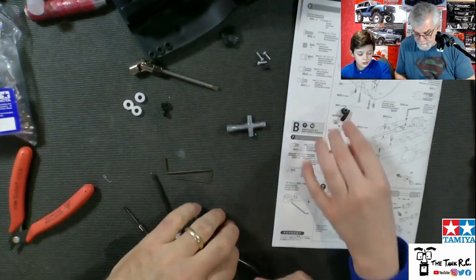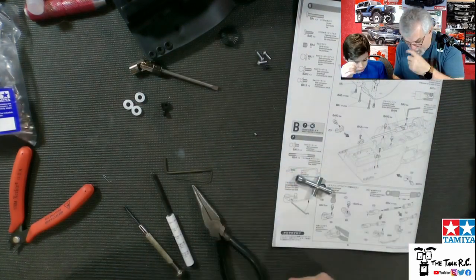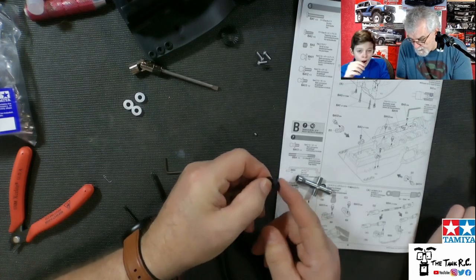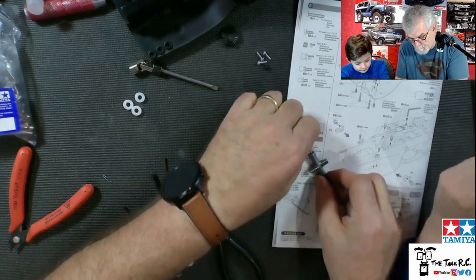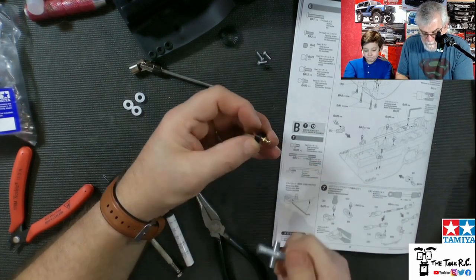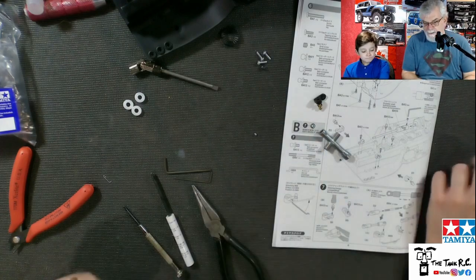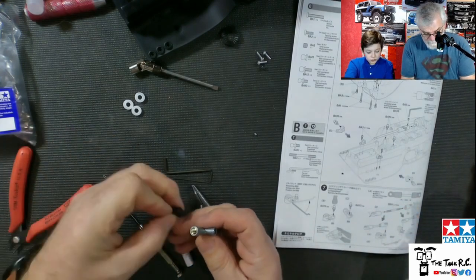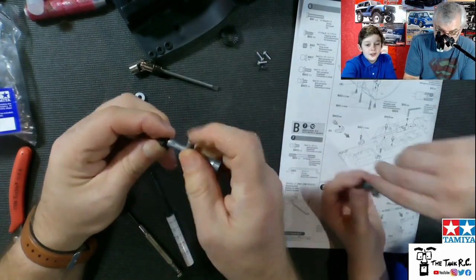Now we have to put the little balls on it. You gotta use this to pop it on this side and then we're going to have to screw that onto each side — it goes towards the outside of the little ball. So you have to put that onto here this way. I'm going to start it real quick — give me the other one, I'll start it and then you can finish it off. You can screw that one in there and I'll do the other one.